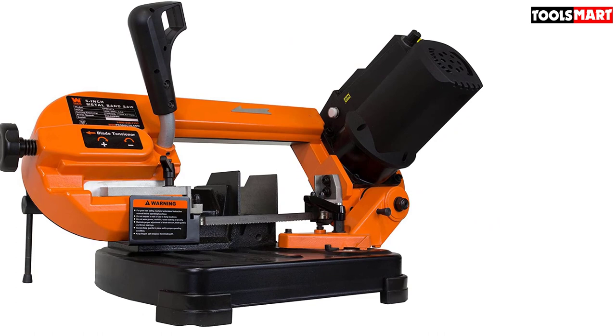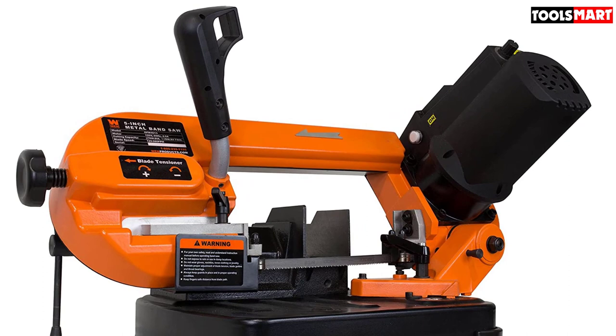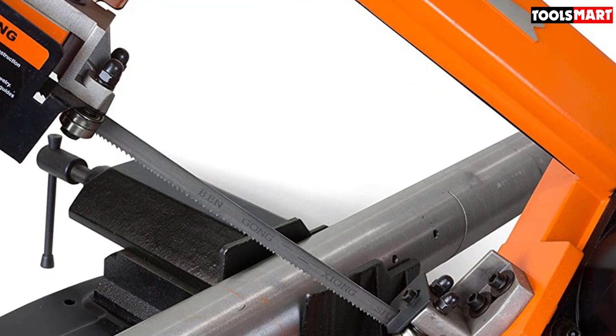Another important aspect of this WEN super-flexible benchtop band saw is its small structure. It is ideal for any small working space or workshop. There won't be any storage issues — it won't take that much room, saving you space for other items. The main purpose of a band saw is its sawing ability, but this saw gives you both performance and looks.